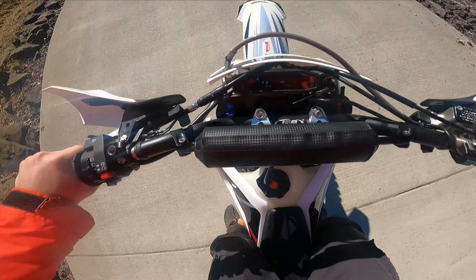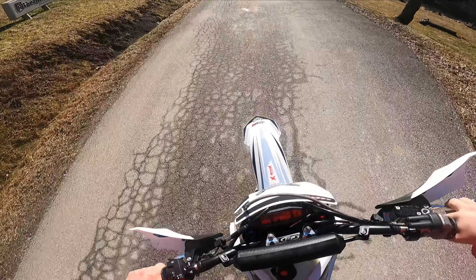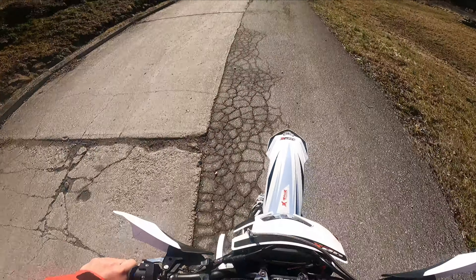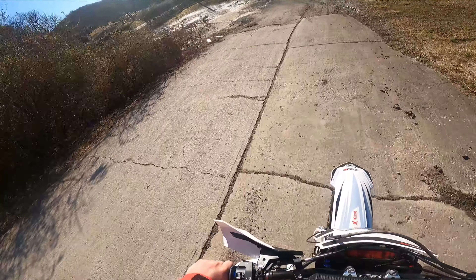Suspension feels fine. I was very skeptical of the suspension and obviously I can't get it out on the trail to really tell you, but it seems balanced — it's not doing anything weird, not giving me any weird feedback.